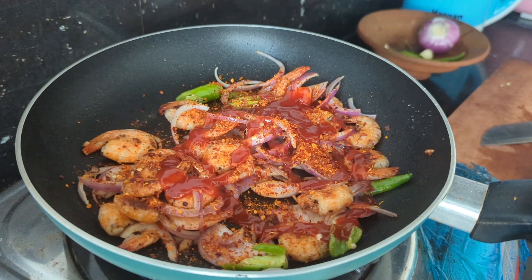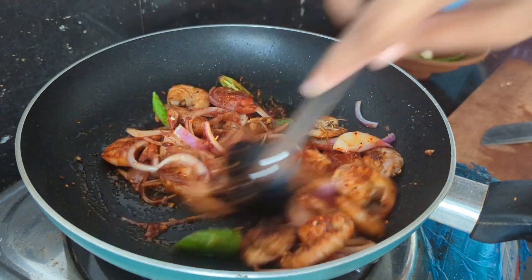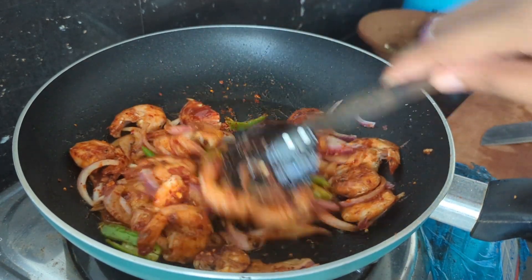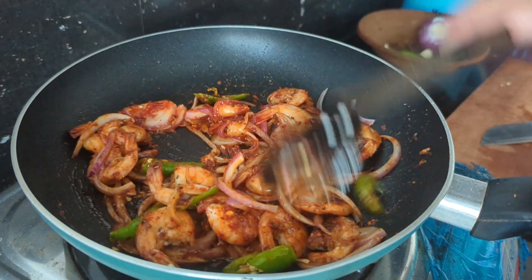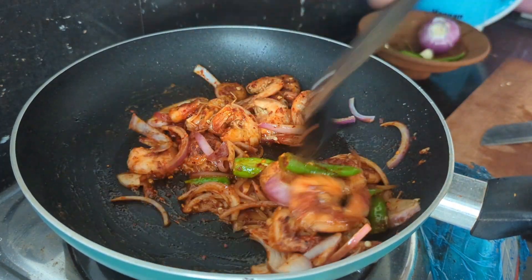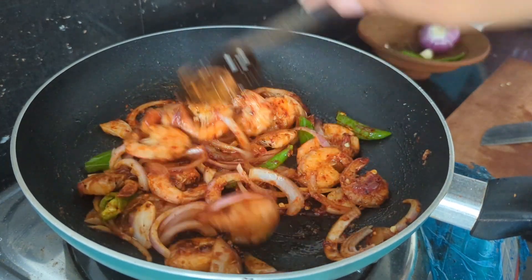This can be used as an oyster sauce. If you have this, you can use it as an oyster sauce.